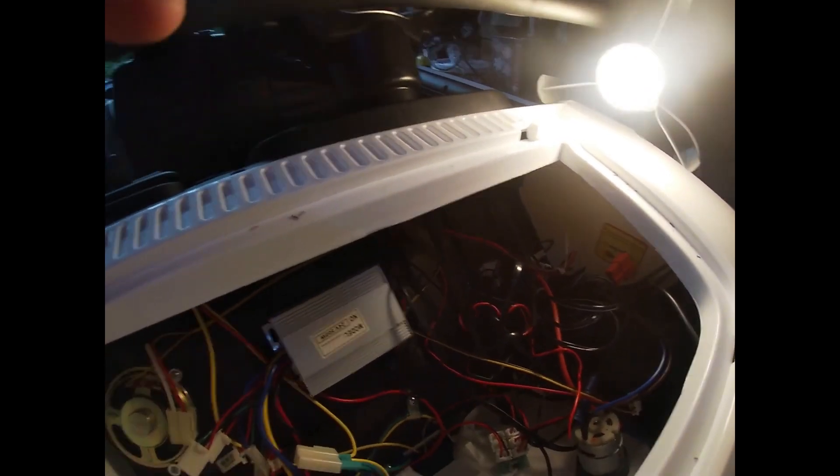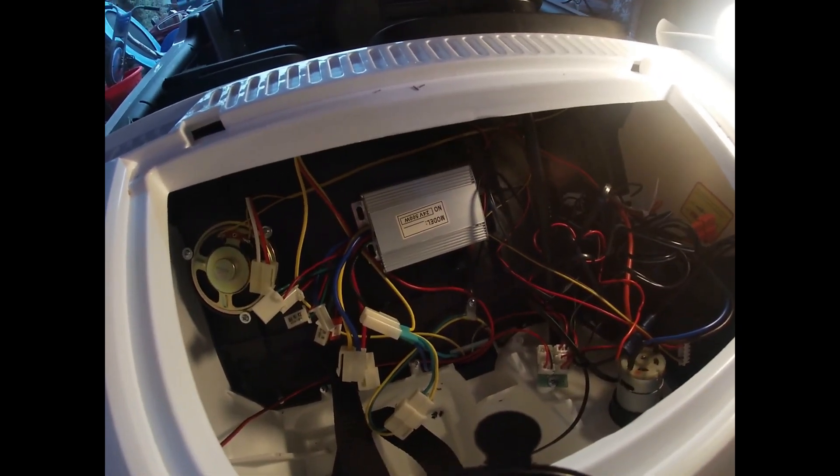It's somewhat frustrating, but we're going to refer back to the connector pin removal video and start making some adapters. Cheers, bye.